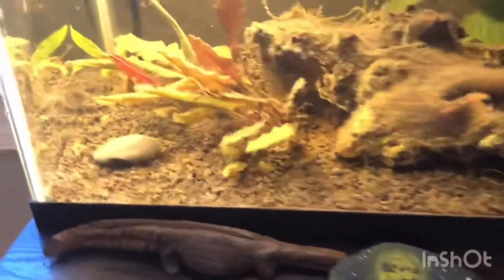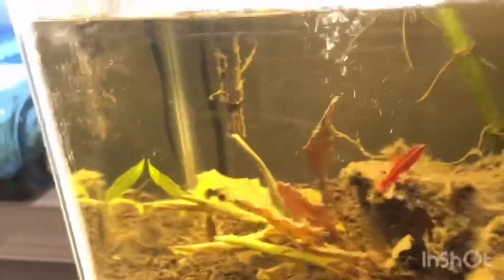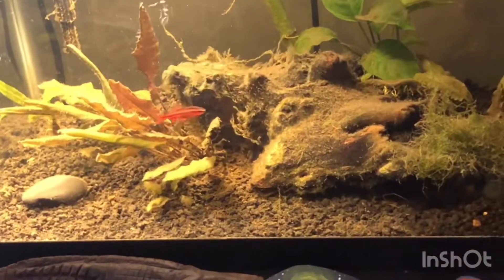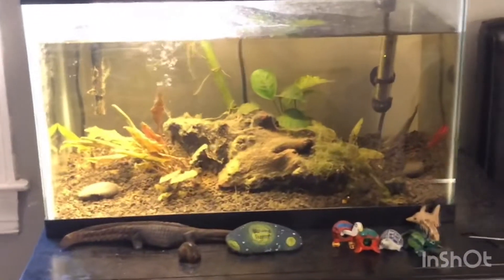I'm going to show y'all how to clean a 10-gallon aquarium. As you can see, this is a planted aquarium with live plants. It is very dirty — it has algae growing on the glass, on some of the plants, and on the log right here. The gravel also needs to be cleaned, so this tank needs a lot of work.